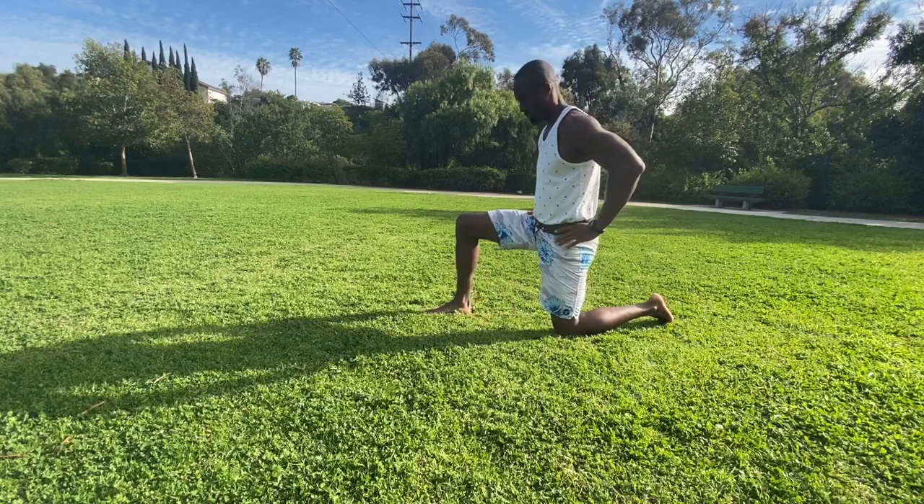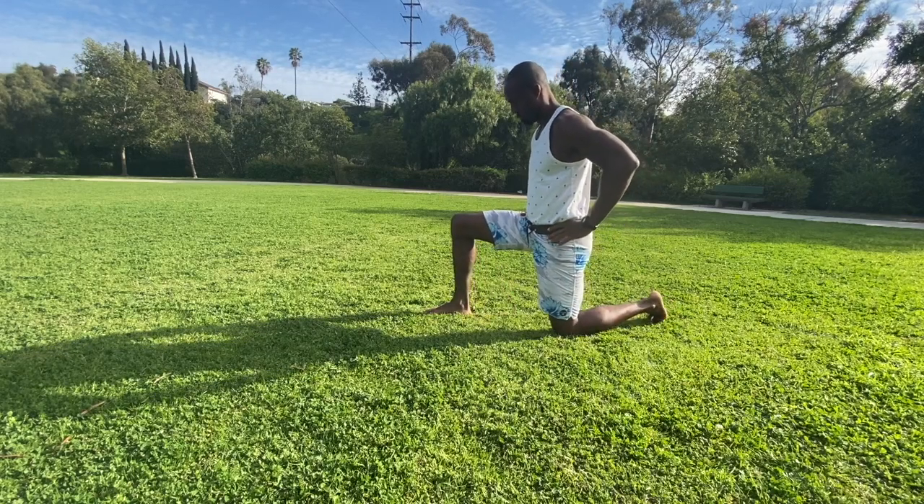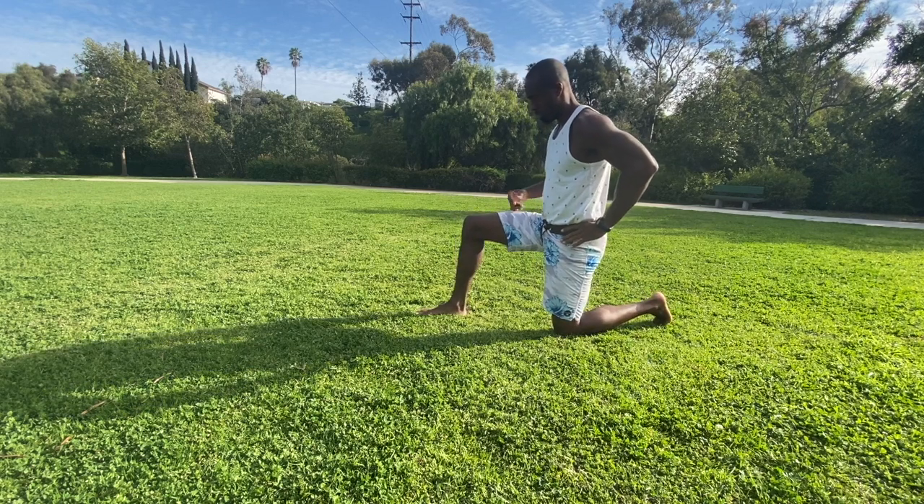This is a breakdown of the kneeling hip flexor stretch, one of the most popular ones that I use, especially for those who sit at a desk most of the day.